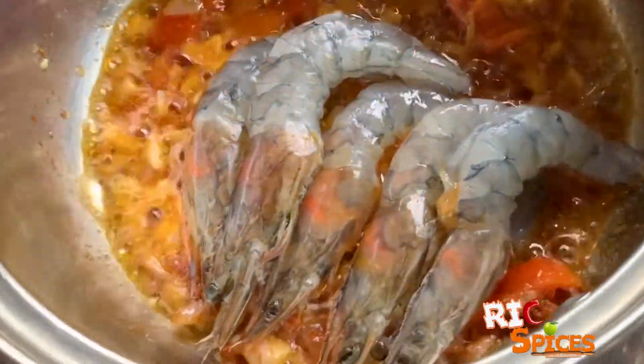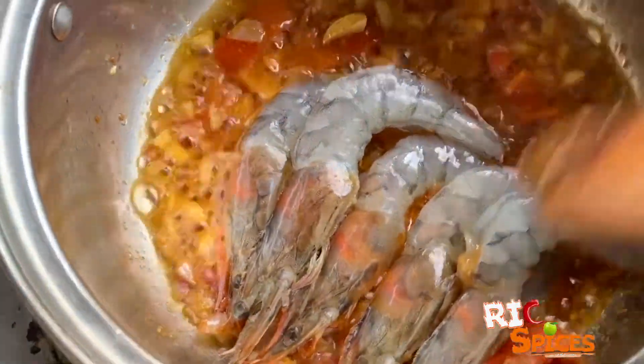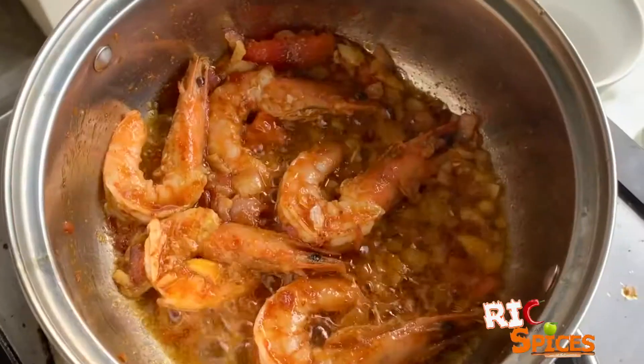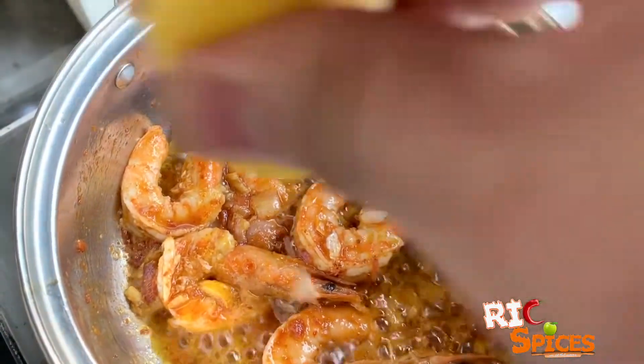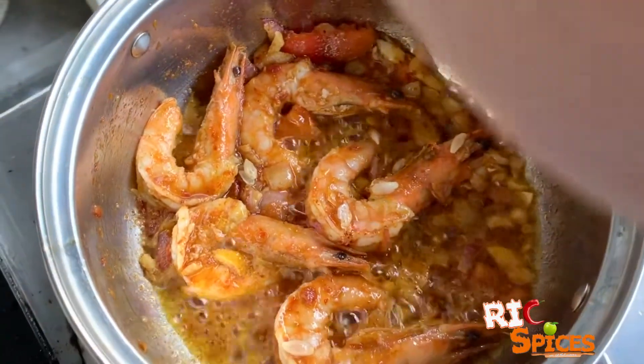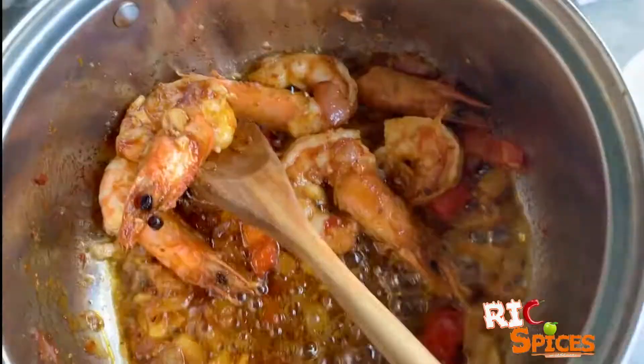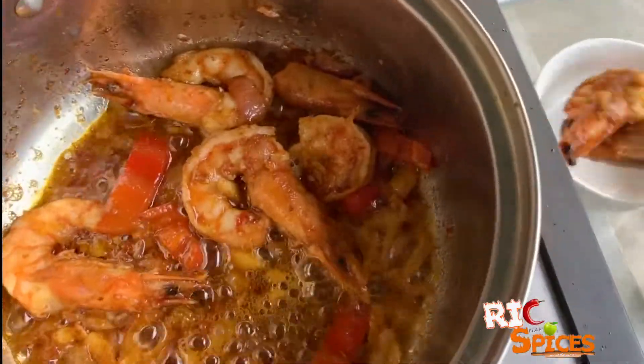Now add the shrimp. Wait for 2 minutes before adding some lemon juice and let it cook for another 2 minutes. Remove the shrimp and set aside to avoid overcooking.